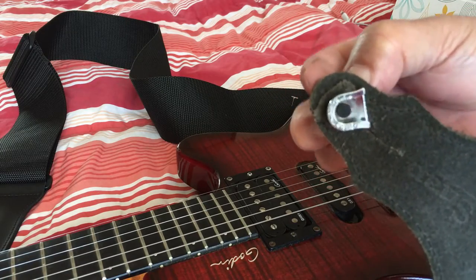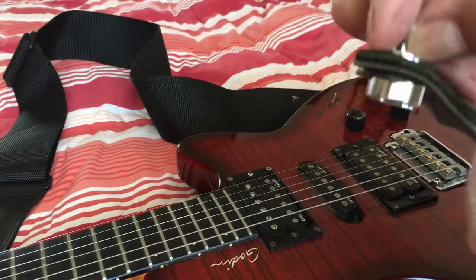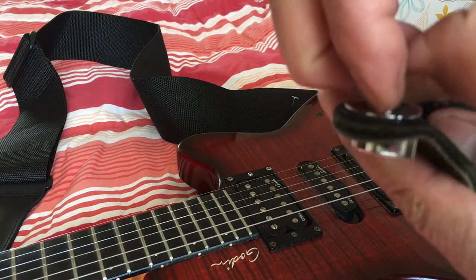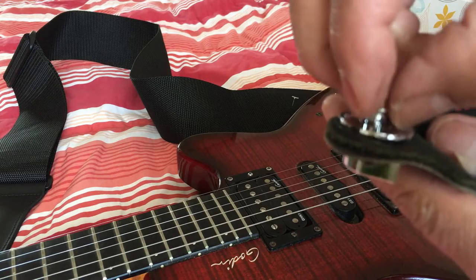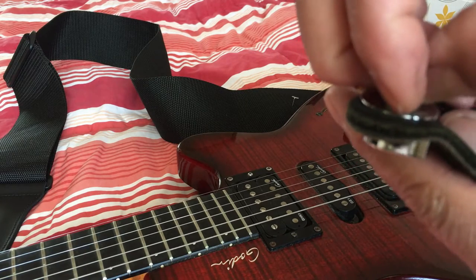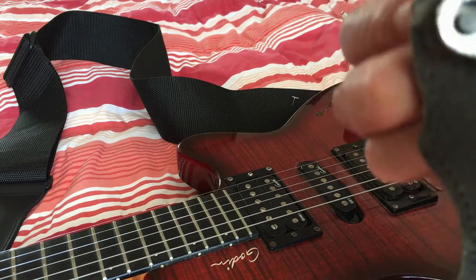My old one was falling apart as the nut that holds the strap part keeps on getting loose, and then finally the nut is gone and I cannot find it. Not only that, but I was having a difficulty of unleashing the lock.